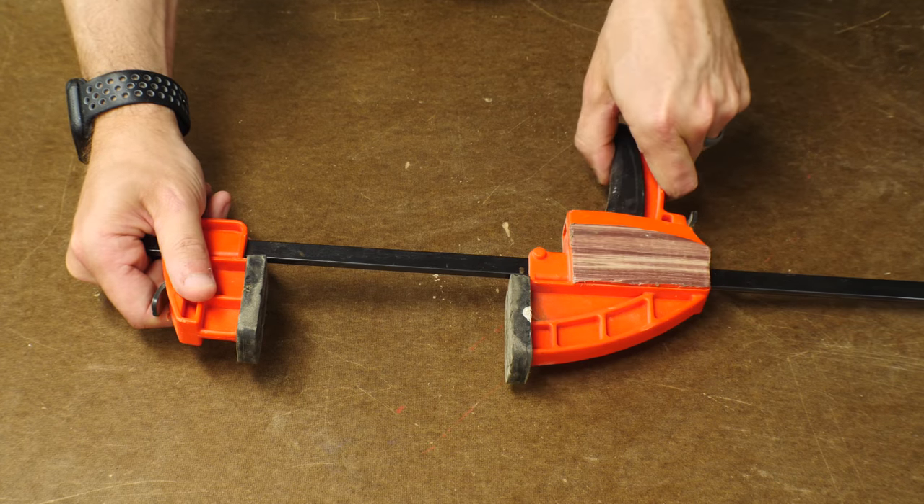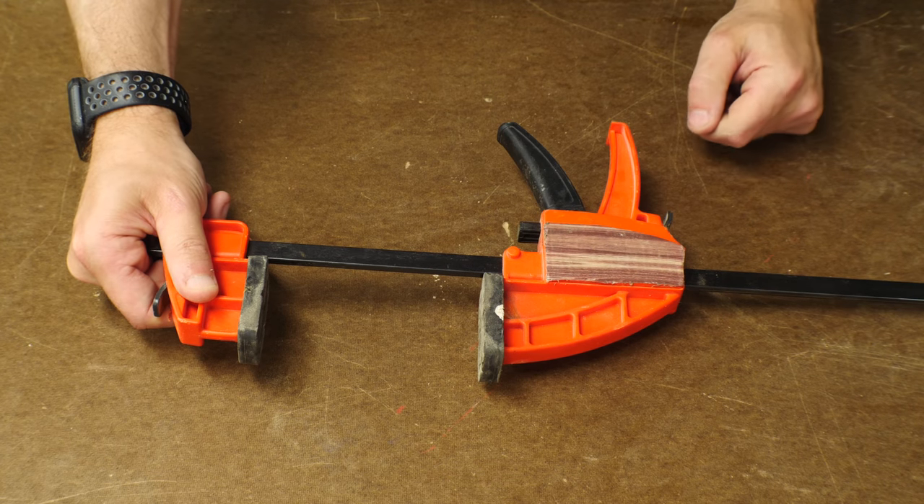Speed clamps are really common as well, and they're great and fast to use, but they can't always add the pressure that you might need in all cases.